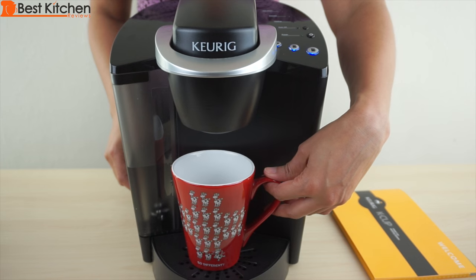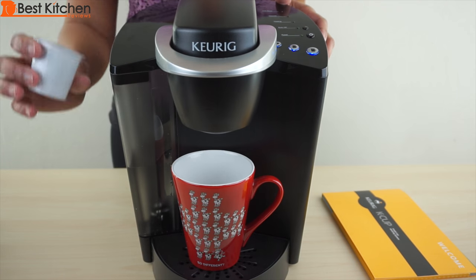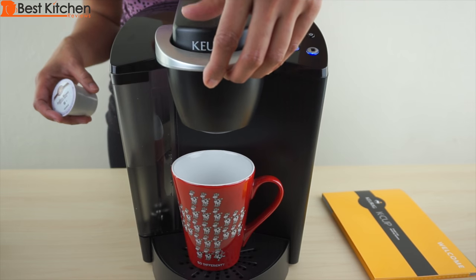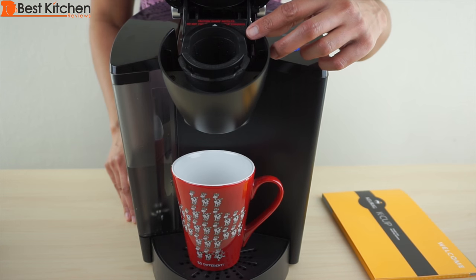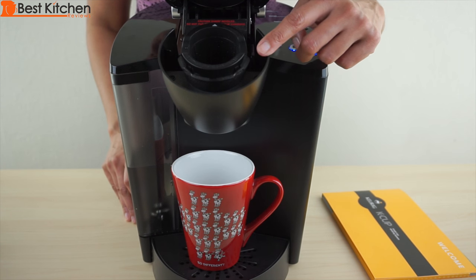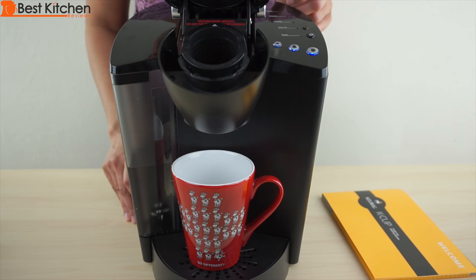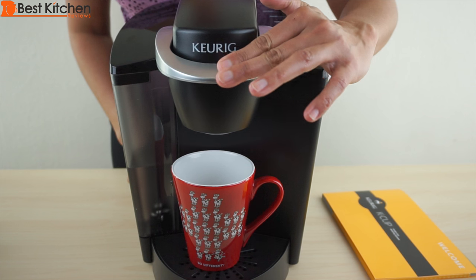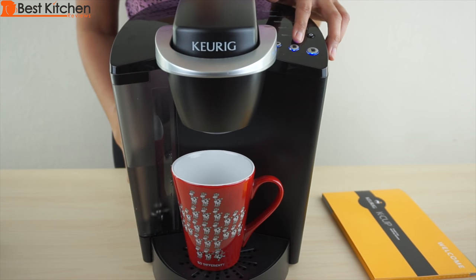I'll put my mug back. Select the K-cup — I'm using the Barista Premium. Pull the handle up. How does the Keurig work? Two needles: one on top and one on the bottom puncture the K-cup and pressurize hot water, which flows through the K-cup to brew coffee. Put the K-cup in and lower the handle. Now select your cup size — I'm going to choose the medium size.